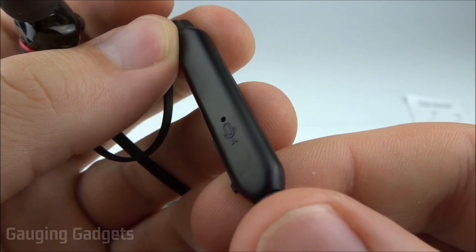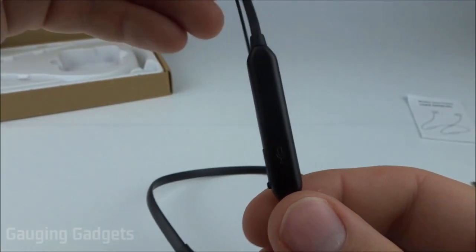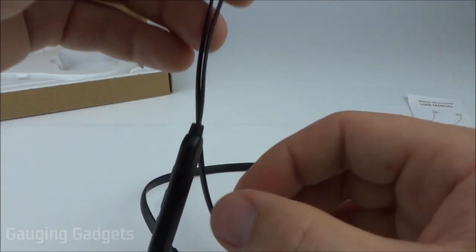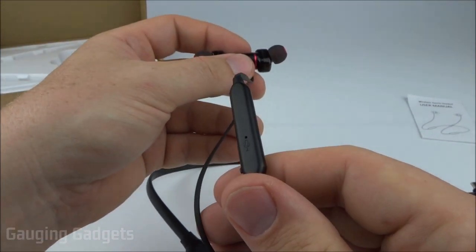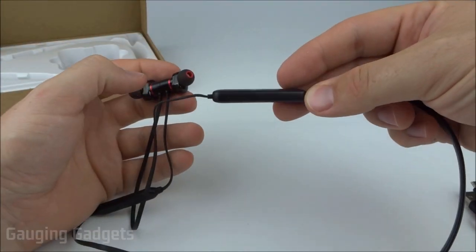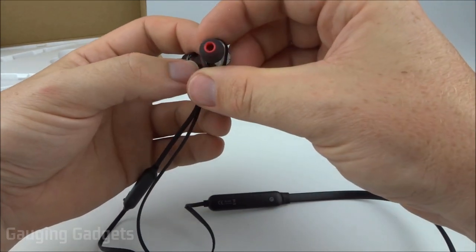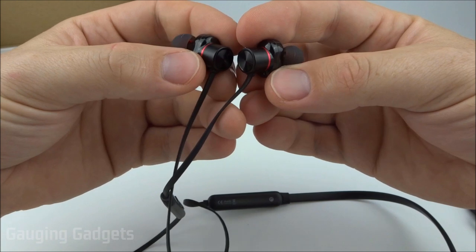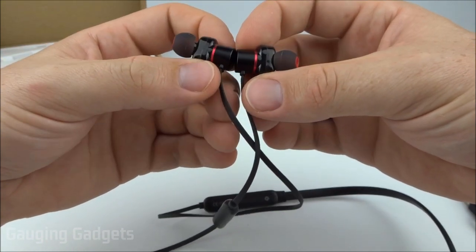Looking at the dongle one more time, the microphone is on the back, which is nice because it will be closer to your mouth since it's dangling from the earbud — hopefully that means it will provide high quality audio. We'll do a quick test of that on the computer shortly. These are pretty simple earbuds, so let's get them paired with my phone and then do a quick microphone test.